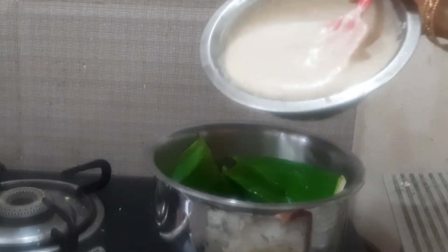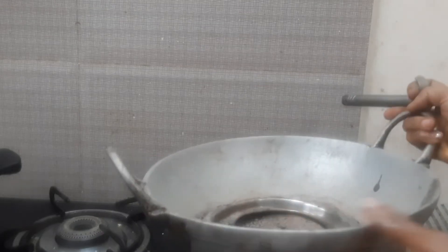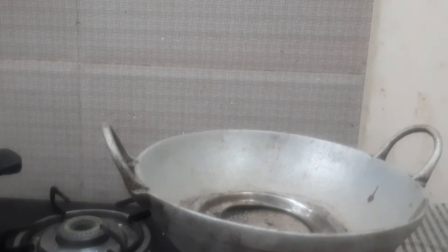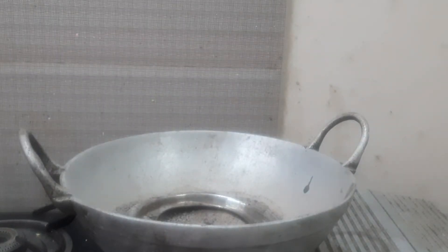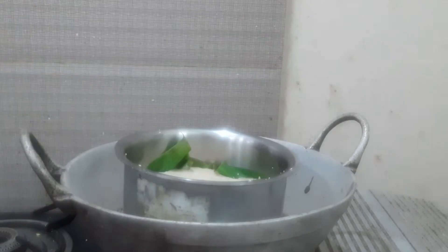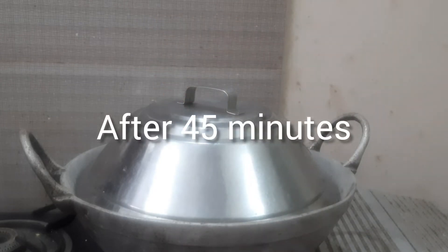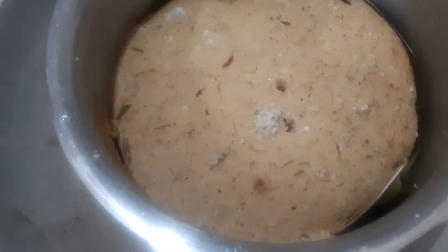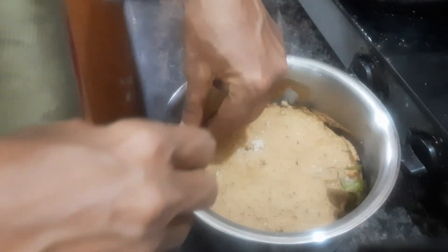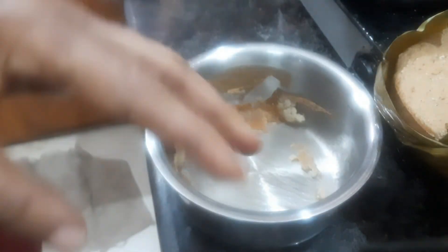I will pour the batter over the leaf. It is hot enough. Poda pita is ready — it is well cooked. Let me try to take it out. Poda pita is ready.